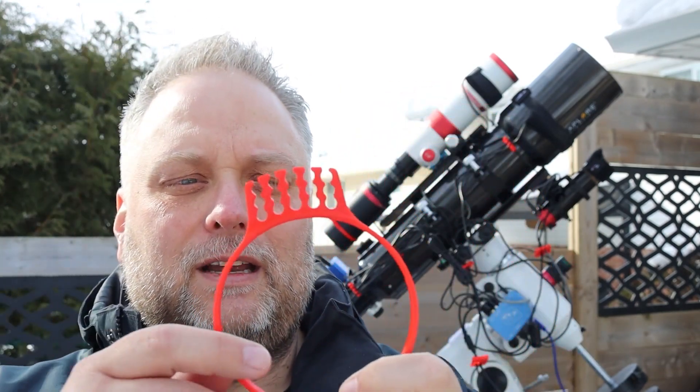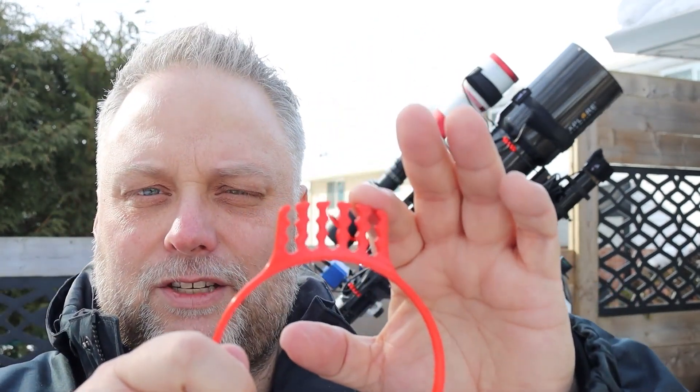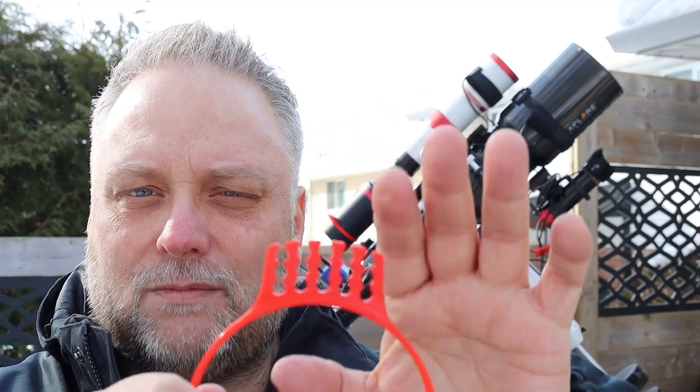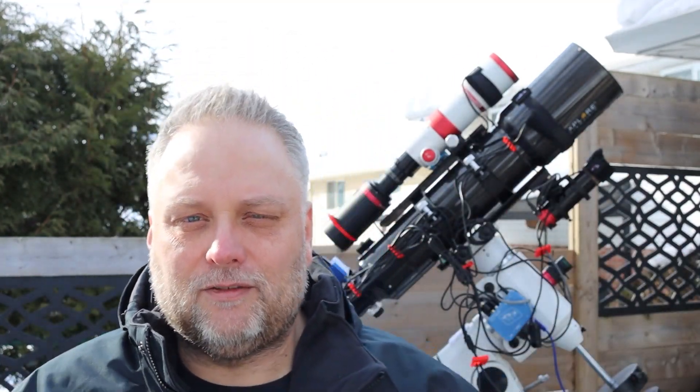He sent me a few of them and they slide over your camera body, allowing you to place your cables right here in these slots to keep them organized and secure. Secure is the best benefit I've seen from these cable organizers - it keeps the wires from flopping around during the night when you're slewing the telescope.